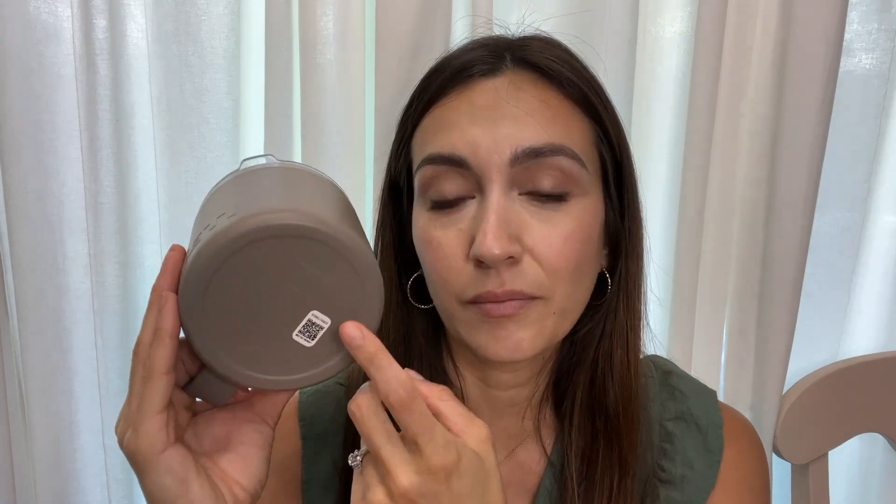My husband and I both work from home, so this 14 ounce size is perfect for us. It keeps our coffee warm all morning and, as you can see, it doesn't fit in a cup holder.